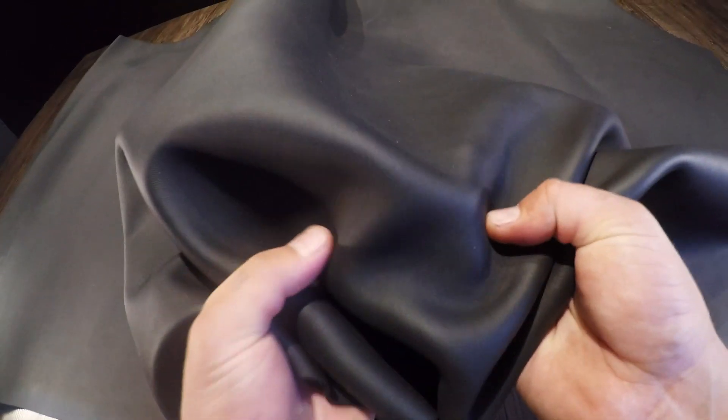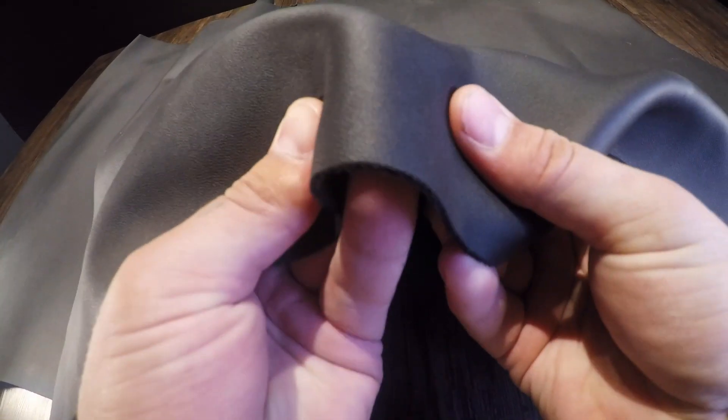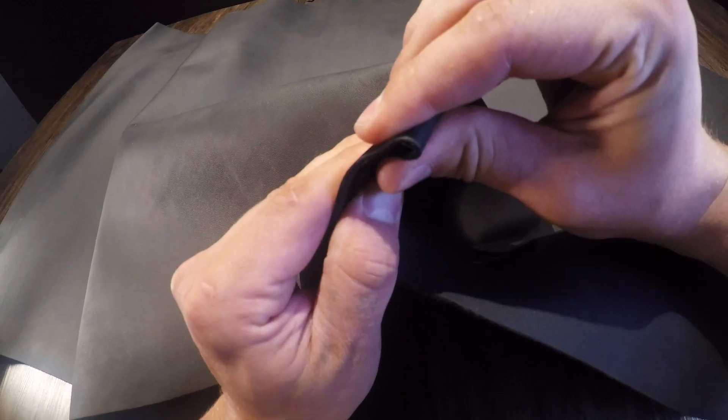Very consistent color on the top side — there's no distressing and there is no pull-up. You have a regular temper within this leather, so it is slightly rigid. It's not waxy or oily to the touch on the top side either. Everything is very much locked into place. Very nice leather overall.